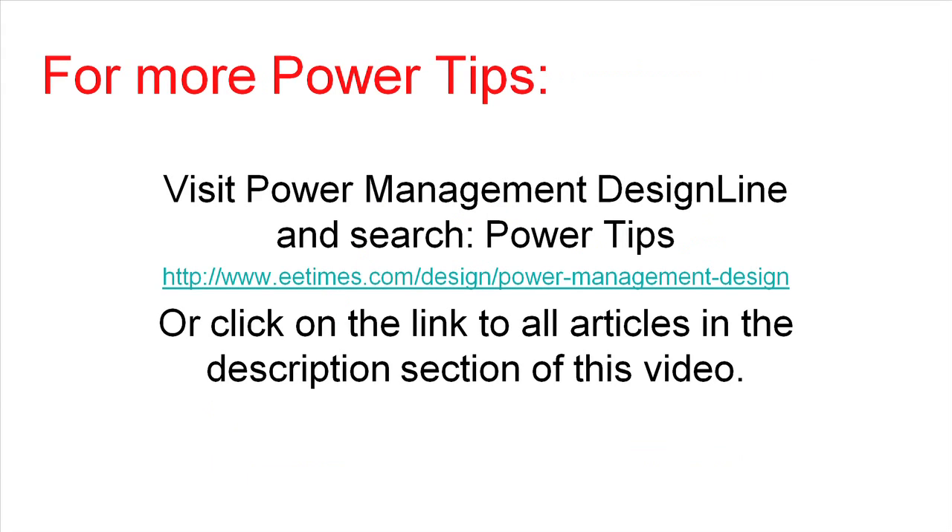Thank you for paying attention to this PowerTip. For more PowerTips, visit Power Management Design Line and search Power Tips, or click on the link to all articles in the description section of this video. Thank you.